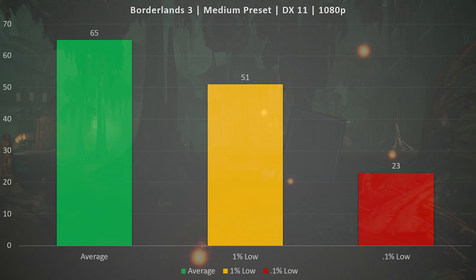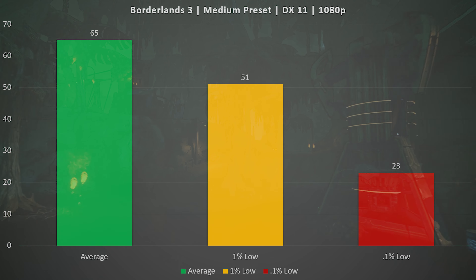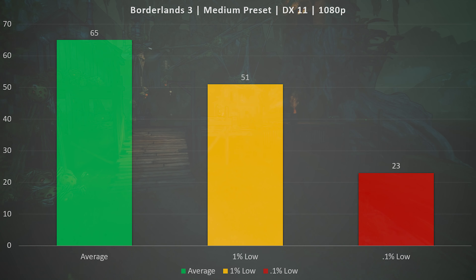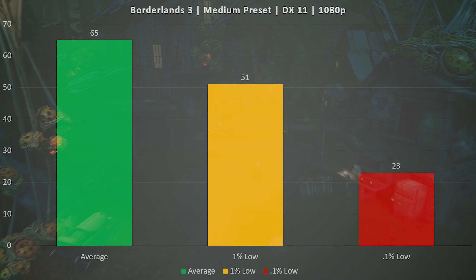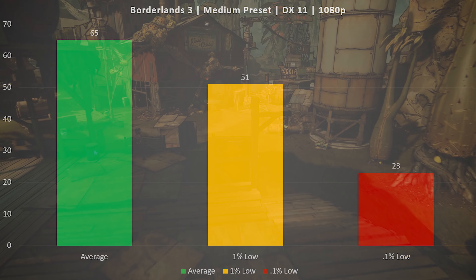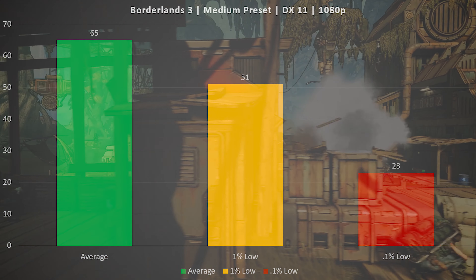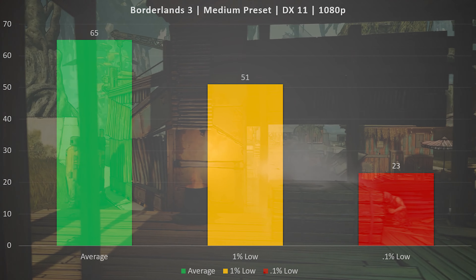Borderlands 3 remains the game I'm most concerned about, due to a huge variance between average and 0.1% lows. I saw an average FPS of 65, a 1% low of 51, but a 0.1% low of only 23 — there are stutters with this hardware configuration. It would help to throw in an i7 or a Xeon with four cores and eight threads to smooth that out. The stutter isn't constant, and I'd still call it a playable experience, but you will see frame rate hitches here and there.